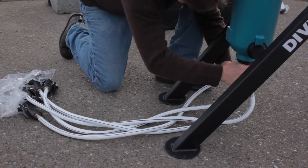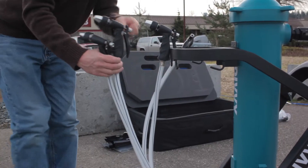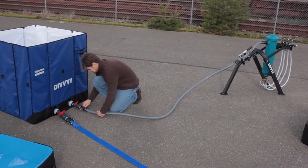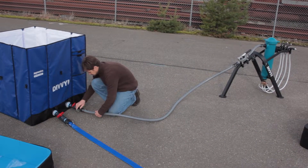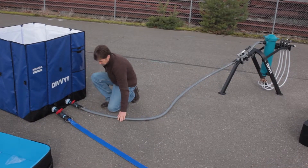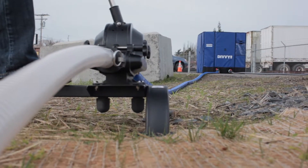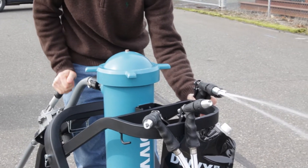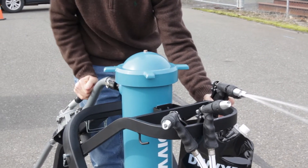Attach the brass outlet to the bottom of the filter housing. Finally, attach the rigid transfer hose to both the water containment unit that's now filling and the distribution pump. It's that easy, and in under 90 minutes you'll be serving fresh, clean drinking water out of the four distribution nozzles.